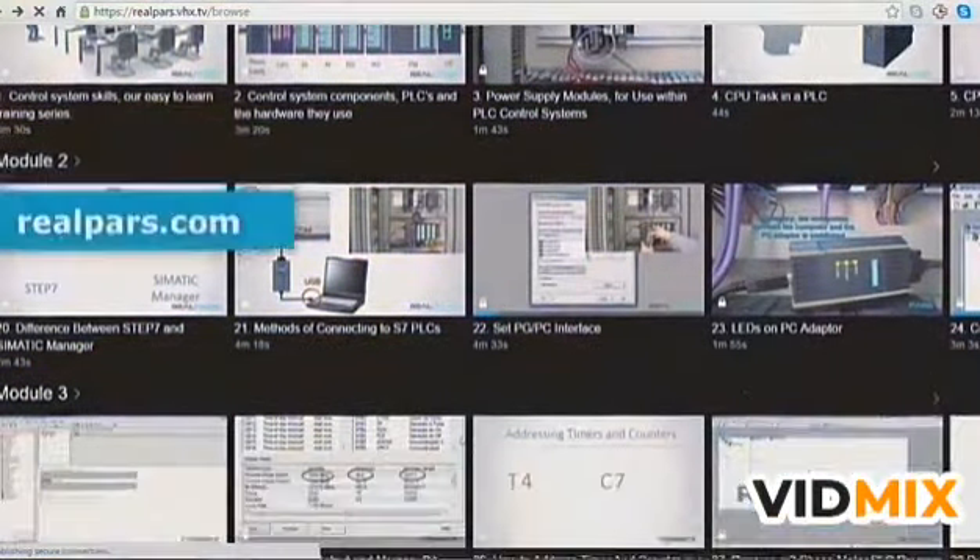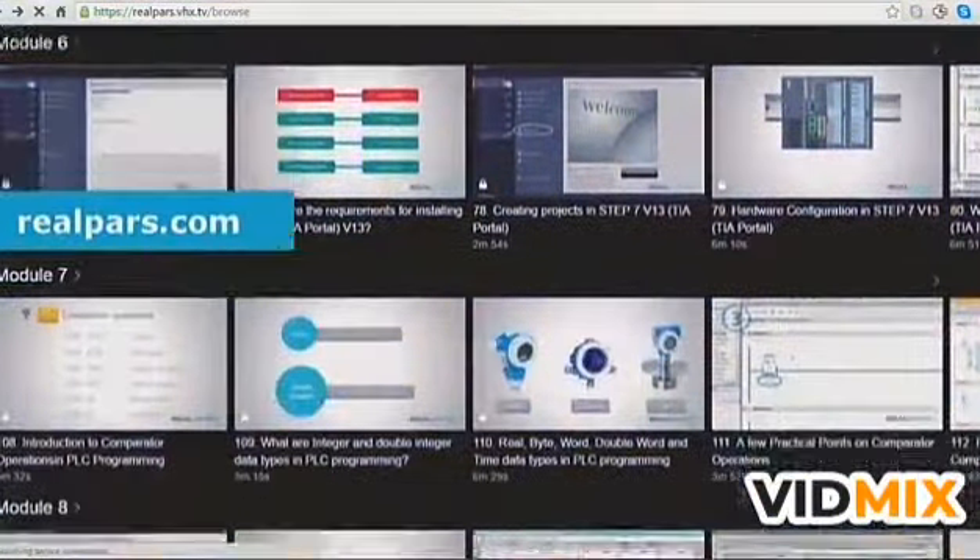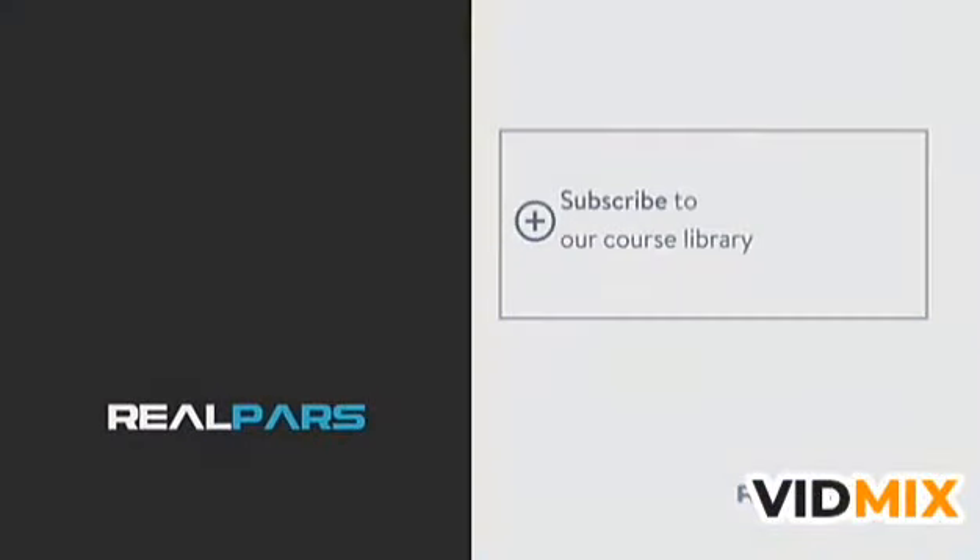Make sure that you head over to realpars.com to find even more training material for all of your PLC programming needs. Thank you.